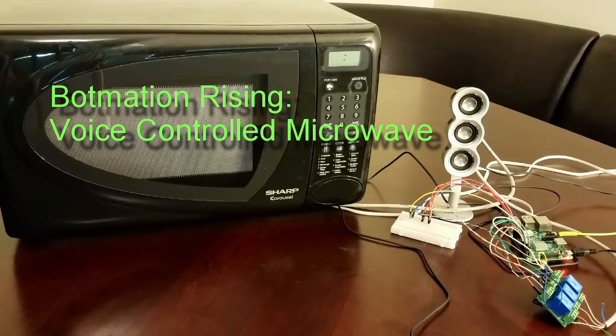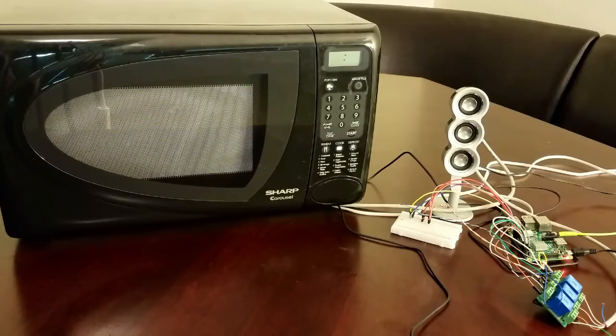Hey, it's Alex with Botmation Horizon. Today we're going to take a countertop microwave and give it voice-activated control features and add a little bit of personality using a Raspberry Pi.